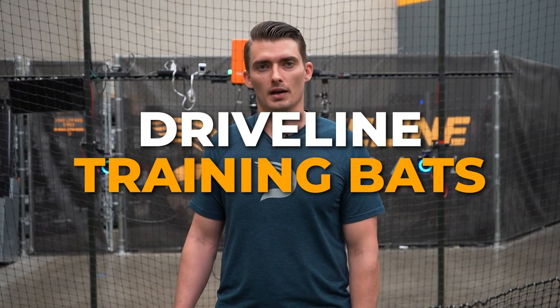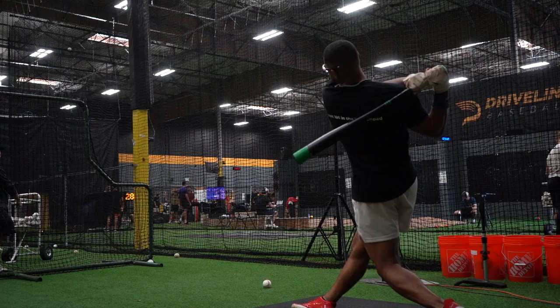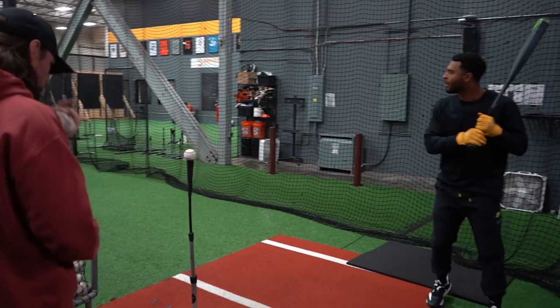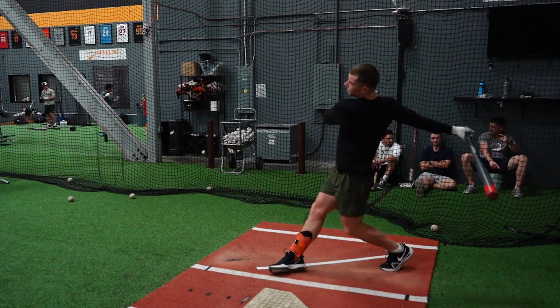Today, we're launching Driveline Training Bats, our brand new training bat offering with a lower price than ever before. At Driveline, we train hitters at every level of the game, from Major League MVPs to our Youth Academy athletes. But no matter who we're working with, weighted bat trainers are one of our favorite tools for developing better hitters.